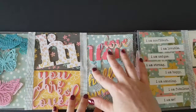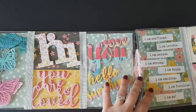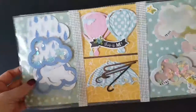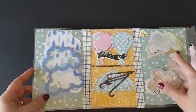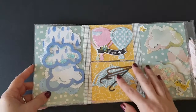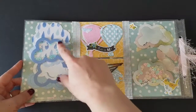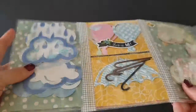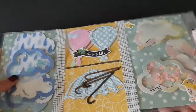I've taken a 12x12 plastic sleeve — it's like a project life plastic sleeve — and I've cut it in half and put the two together with some trim and ribbon on the left hand side. Here I've got some clouds, some hot air balloons, and some umbrellas. I don't know whether you can hear the rain while I'm doing this voiceover, but we have rain here in Australia, so absolutely loving that. And I've made her some shakers, so hopefully she really enjoyed this.